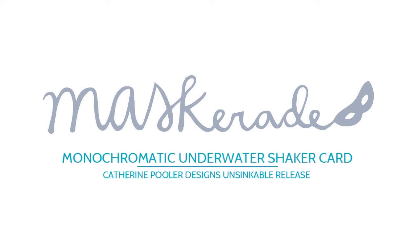Hi everyone, it's Ardeth and today is the video hop for the Catherine Pooler Designs Unsinkable release. I made a sparkly monochromatic thank you shaker card with some of the ocean themed goodies.